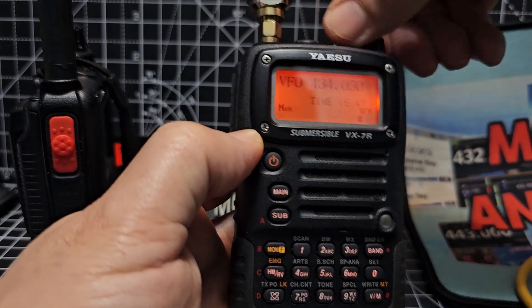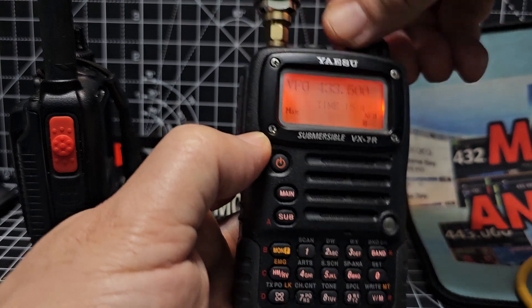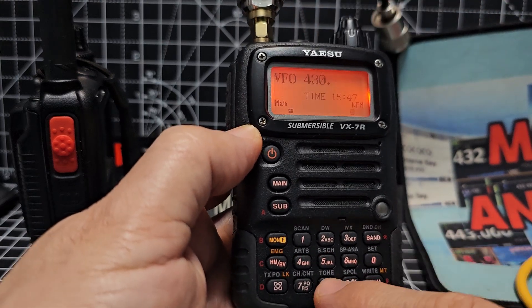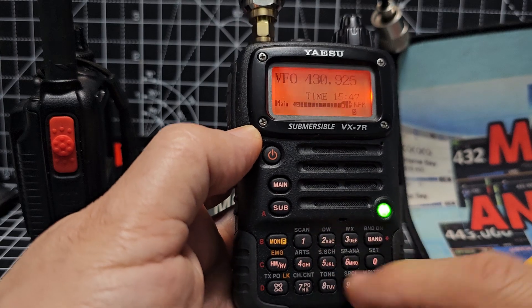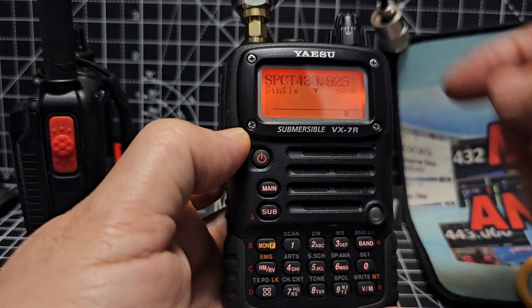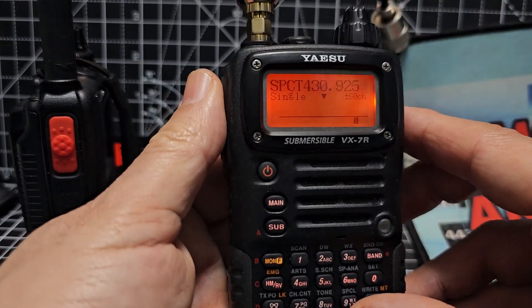Let's try 4, 3, 0, 9, 2, 5. Let's type it: 4, 3, 0, 9, 2 — we missed it. That was a repeater that just came in.